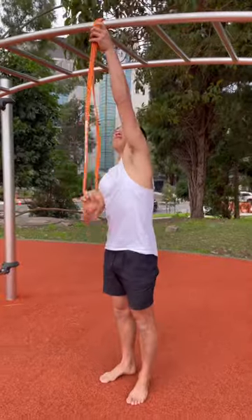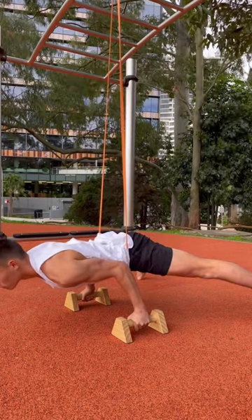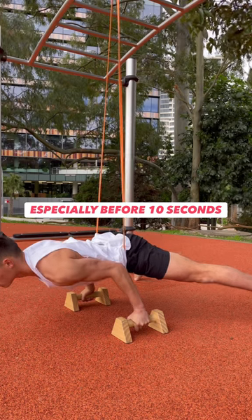You can start by using a band and finding an amount of lean that you can manage for 10 to 20 seconds. As your body adapts, inch forward, making sure you don't reach failure outside this time frame.